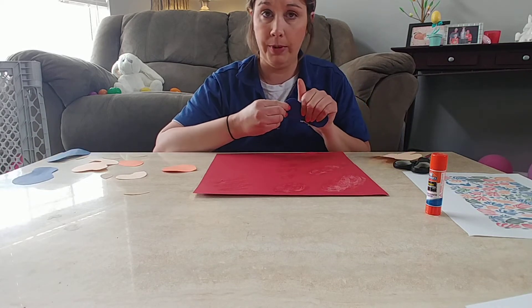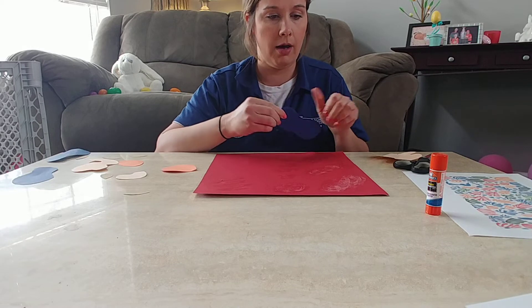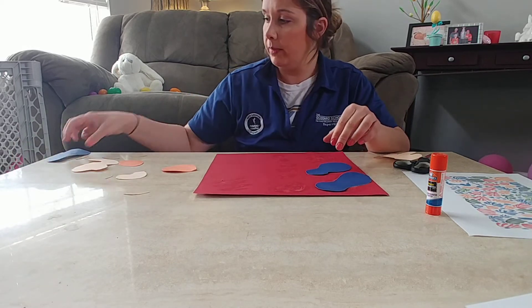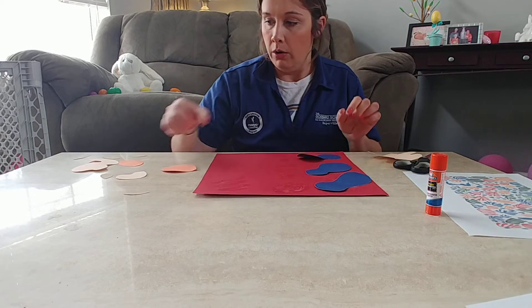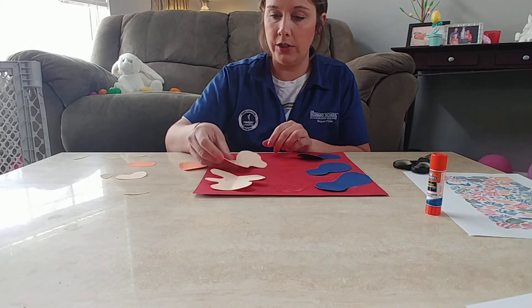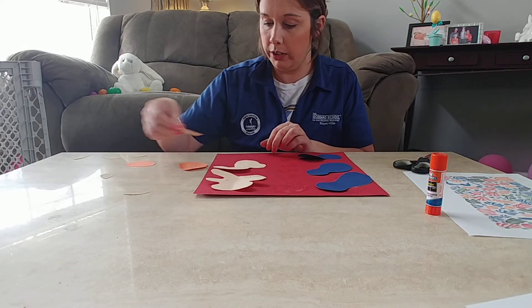But first, before you put any glue on your shapes, I want you guys to just put them on your paper and kind of play with them a little and see where you want them — what looks good to you.